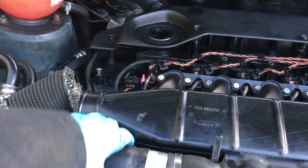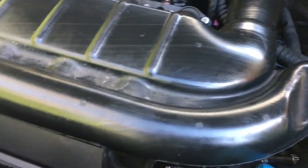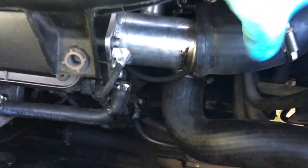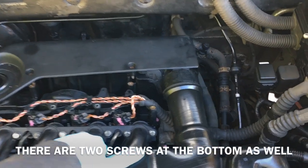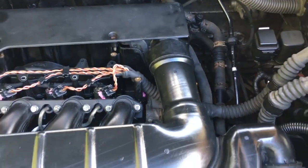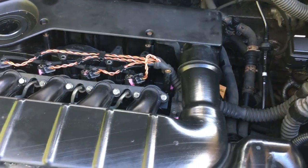I've already released some of the jubilee clips, so take these off — this one off the EGR valve — and then we have to release the temperature sensor. Then we can disconnect this one just by giving it a bit of a wiggle and a pull. As you can see, I've already loosened the back cover but haven't taken it off.